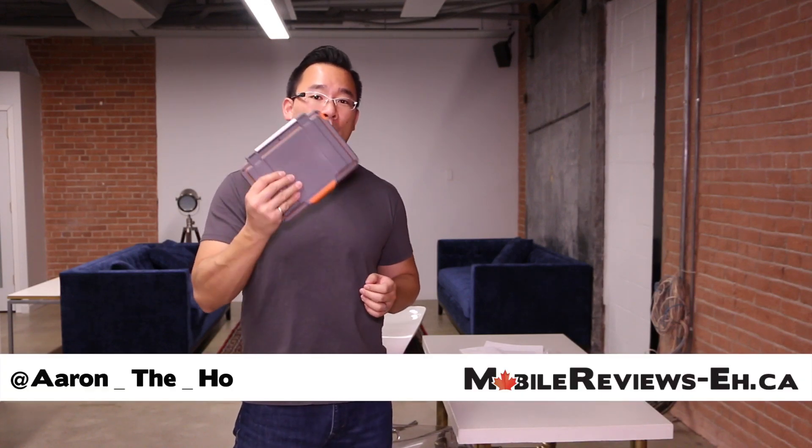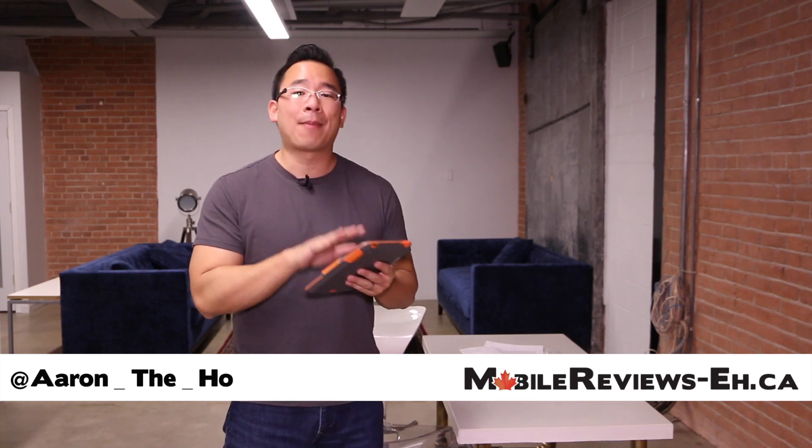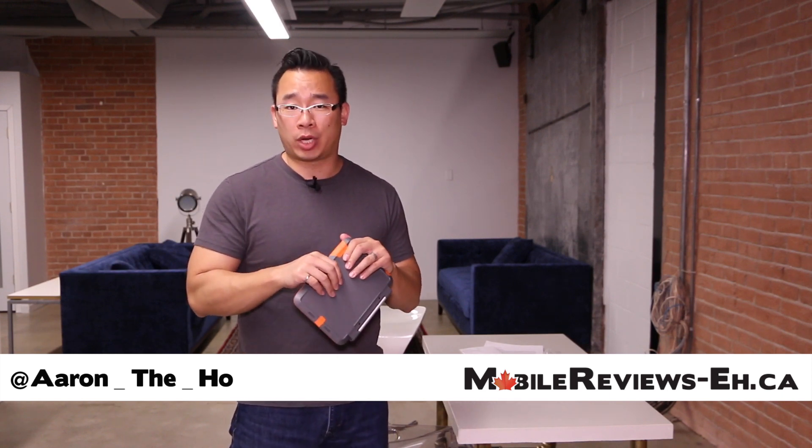Hey, it's Aaron the Ho and today we're going to do the drop test for the Pelican Pro Gear Vault Series CE3180. That's a really long name for a case, but this is a shockproof water resistant case for the iPad mini as well as the iPad mini with the retina screen.